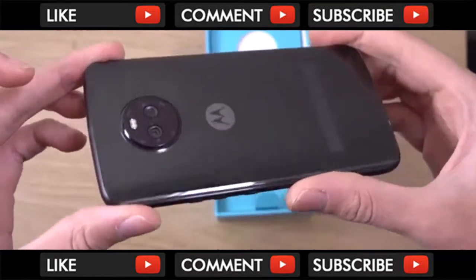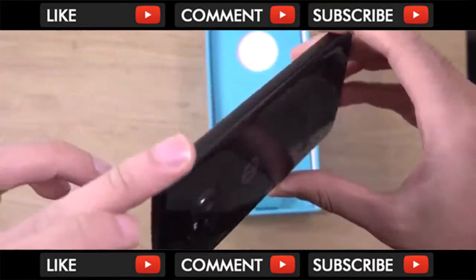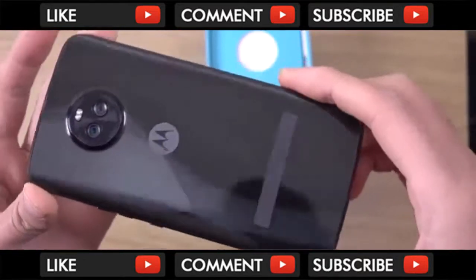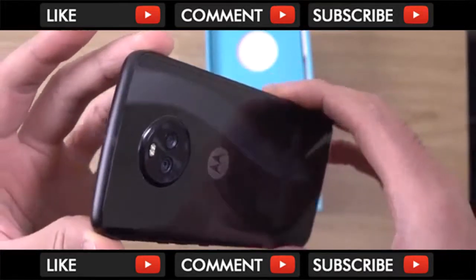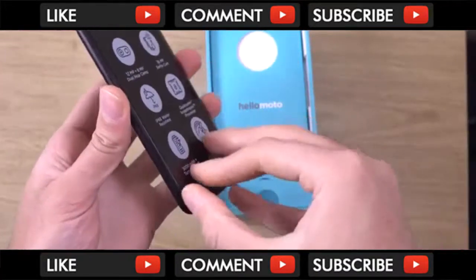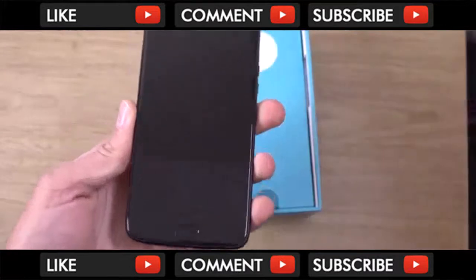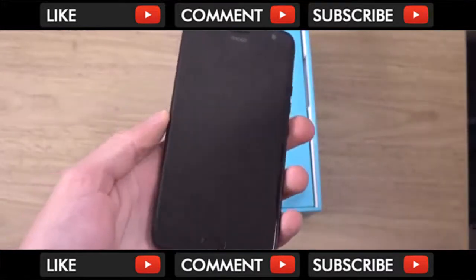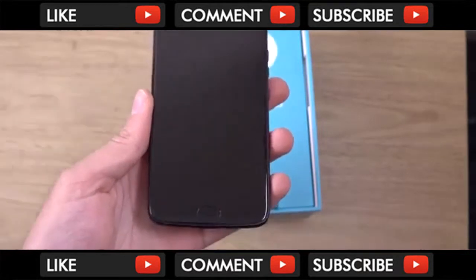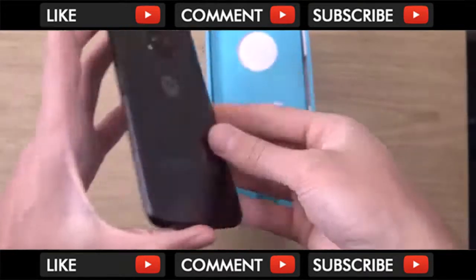Look at that — very nicely built on the back, looks way more expensive than it should be. You can see we do have minimal branding as well, which is pretty good to see — no Lenovo on there. We'll just peel this off and that is the screen. I don't think it's a bezel-less display, but I'm not too fussed really, as long as it's got quite a nice display.